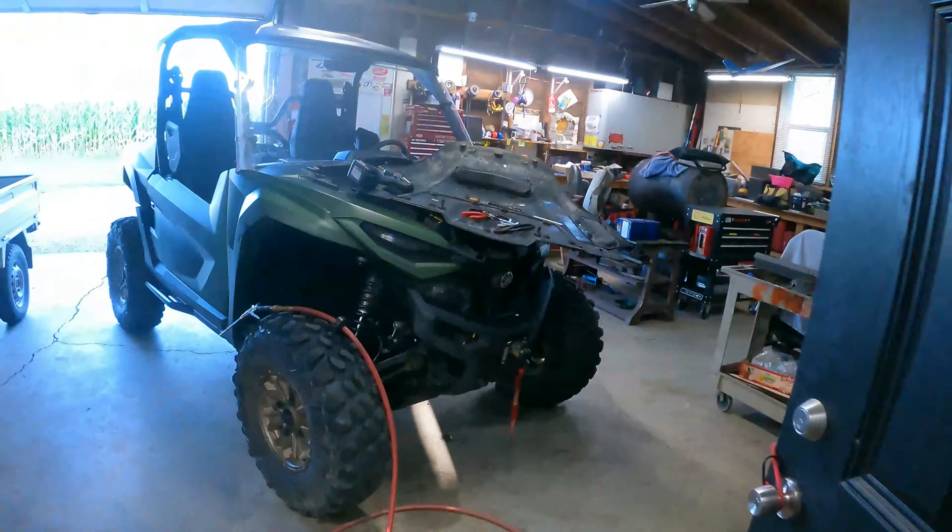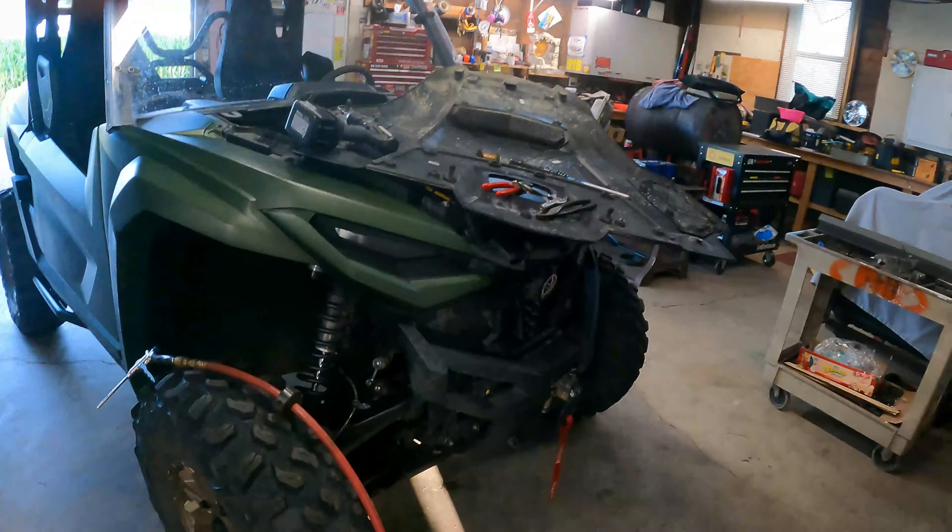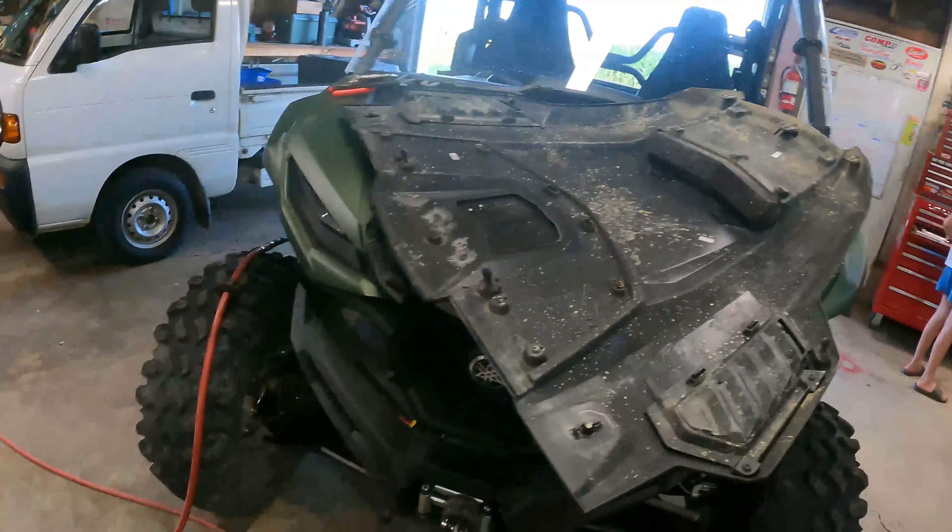What's up YouTube family and friends. I know I haven't posted a video in a couple months or something. It's summertime, you know, you got to be out there riding your RMAX. Just got back from Michigan ripping the old RMAX.